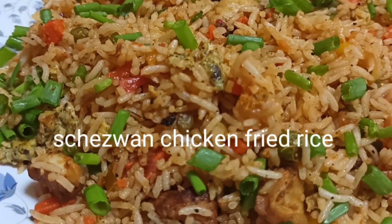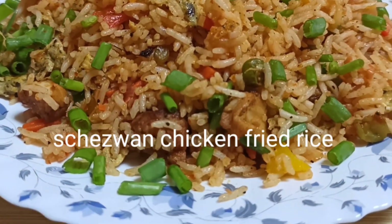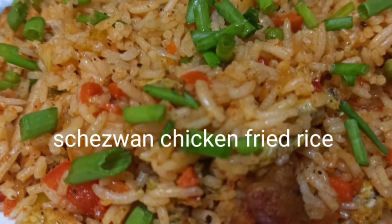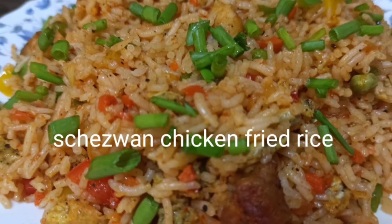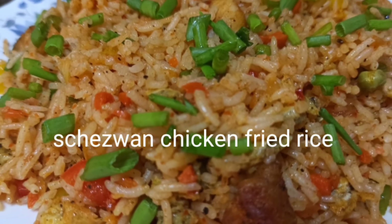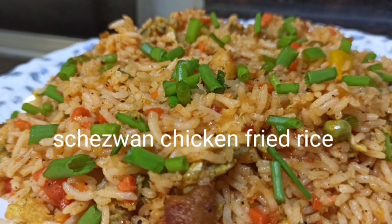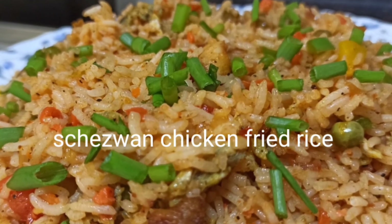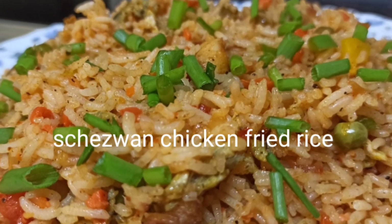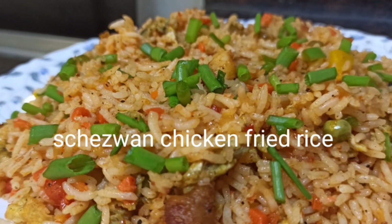It's a hot and spicy dish. I'm going to show you the source and the link in the video. If you want to subscribe to my channel, don't forget to subscribe. Please press the bell icon.